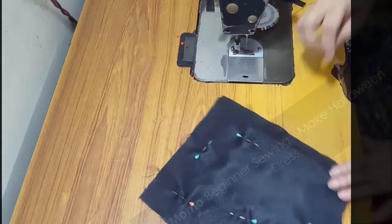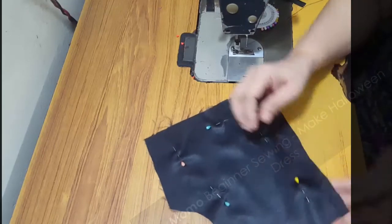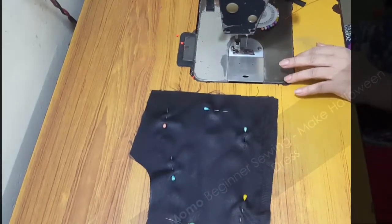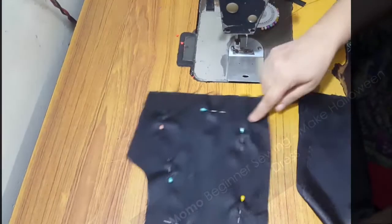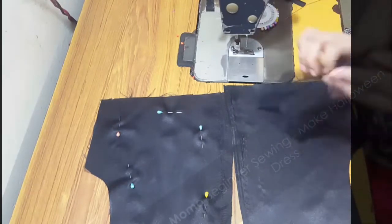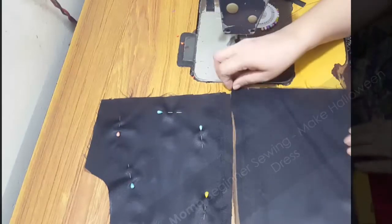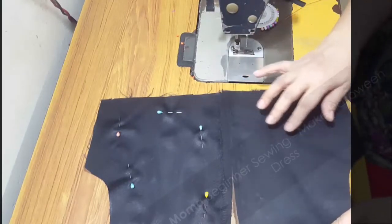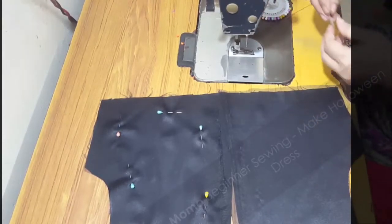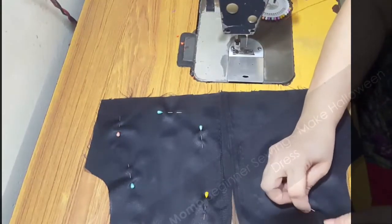By doing this, the netting is not going to move from here to there. If you are not comfortable with pins or don't have them right now, you can use a hand needle and just do a simple basting stitch, then remove it after sewing. I'm repeating the same process for the second piece as well.